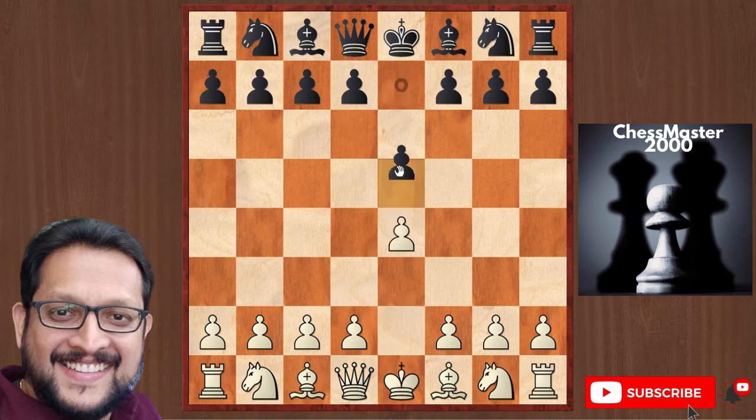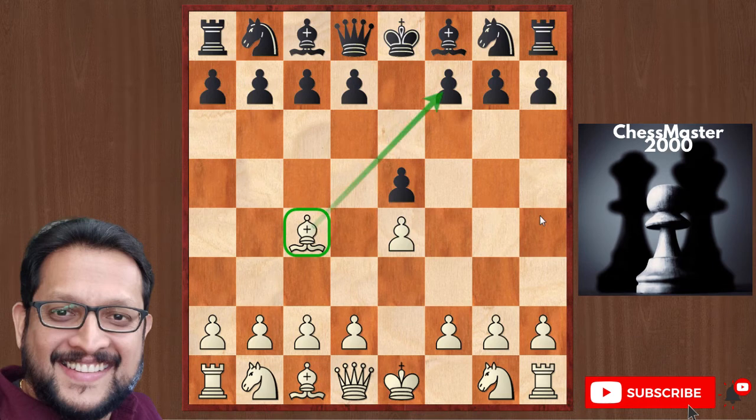The game starts with e4, e5, Bc4. White develops the bishop before his knights, which is a violation of the opening principles — always develop knights before the bishops. But there are openings like the Bishop's Opening where you develop the bishop before the knight. Bc4 is now threatening the f7 square. In chess, the f7 and f2 squares are weak because they are only supported by the king, and no other piece is supporting those squares. So it is a weak square and this bishop is targeting that particular square.